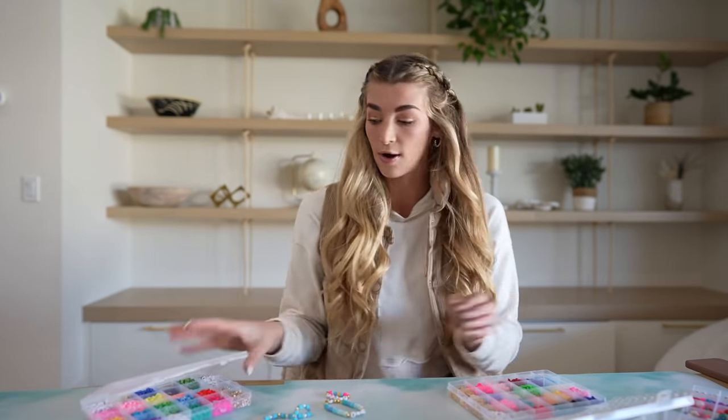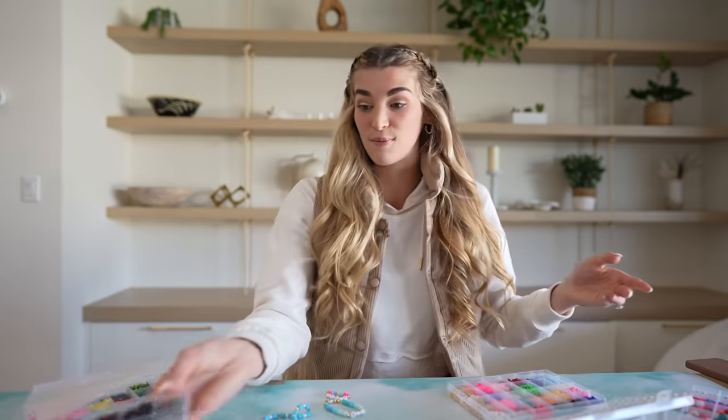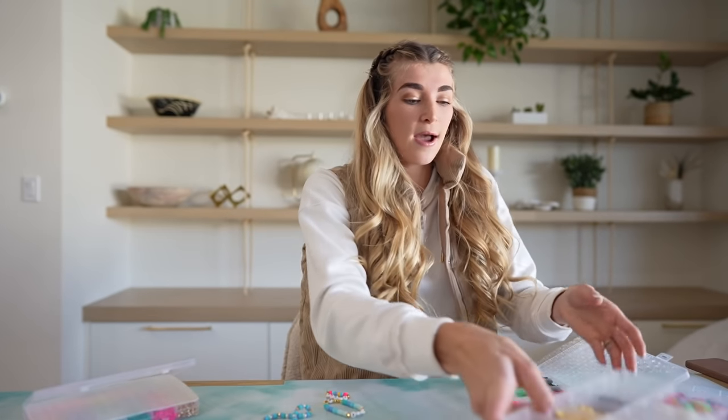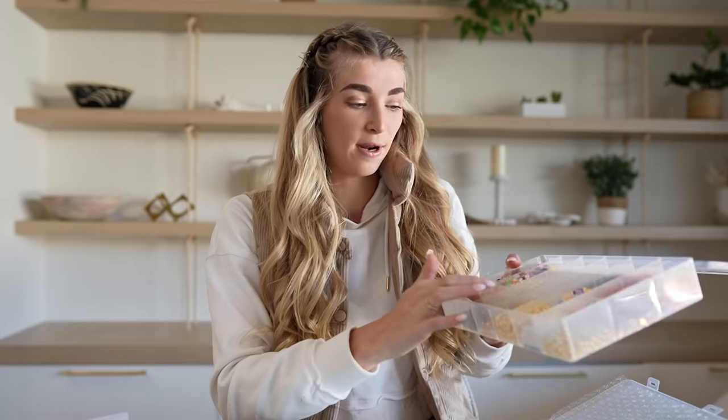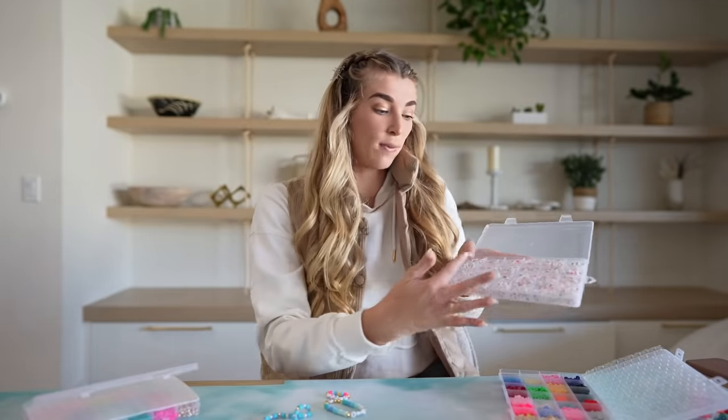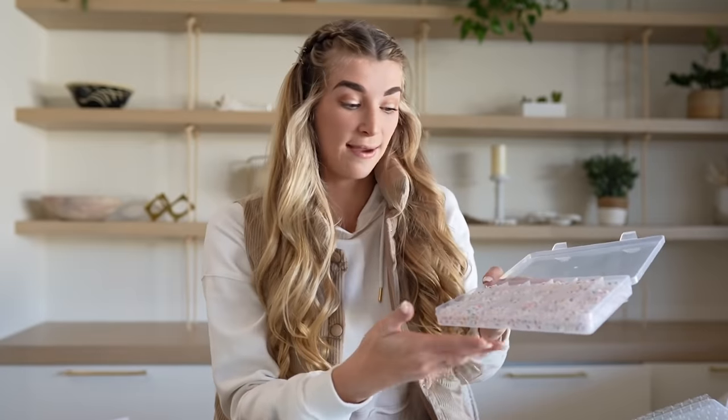Everything I got is off Amazon - I'll leave it all linked down below. This neon bright kit was one of my favorites. I also have a neutral kit - I made a really cool neutral brown and tan bracelet. I had another neon one, and I bought a gold set but it came out cheap so I'm not going to link that. Then this one has a whole bunch of letters so you can put people's names in different colors.